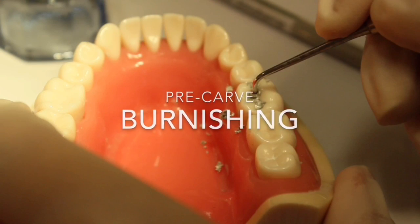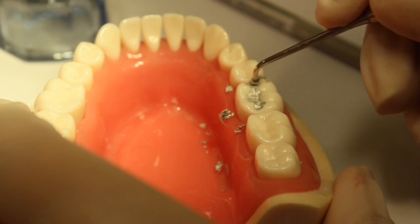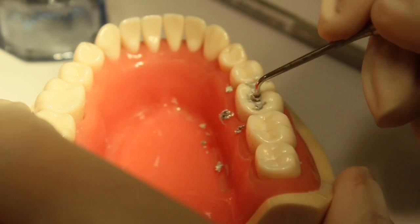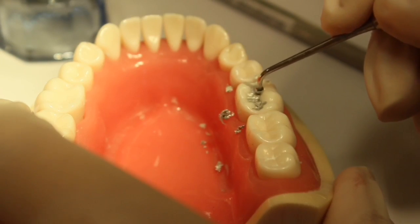Next is pre-carved burnishing. Using a burnisher, spread the amalgam from the center of the tooth outward. This will help remove excess mercury and also adapt the amalgam at the margins.